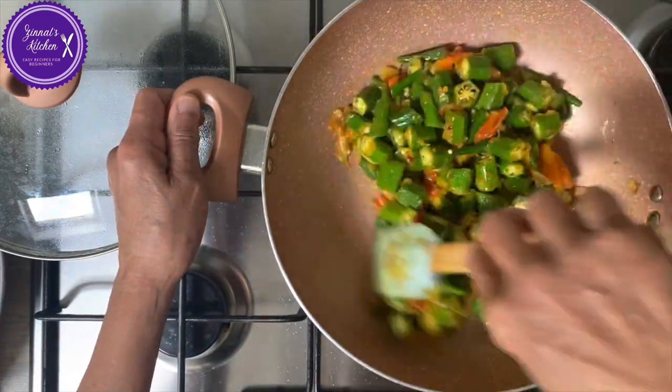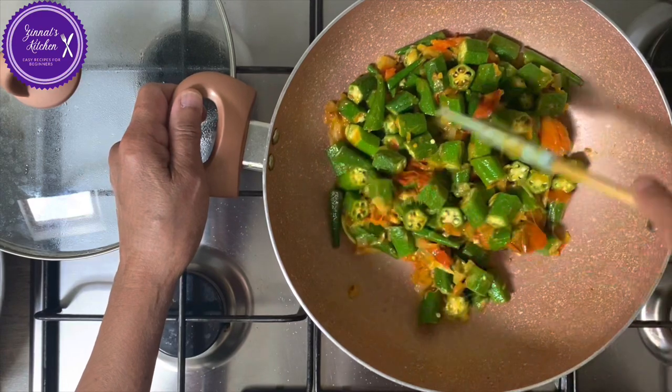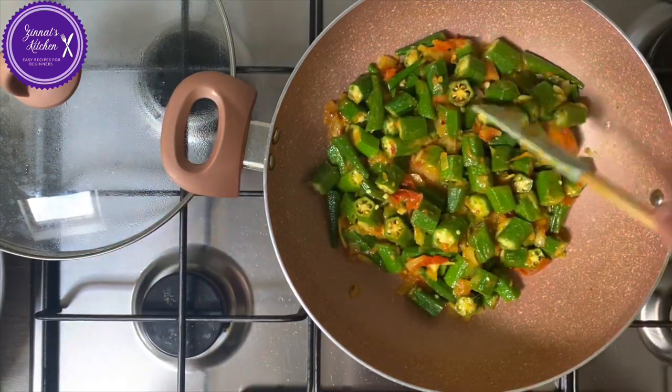Okay, now I am going to cover it for about two minutes. I will let the lady fingers soften a bit.